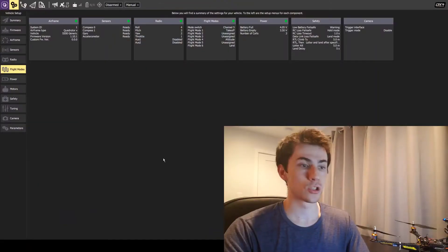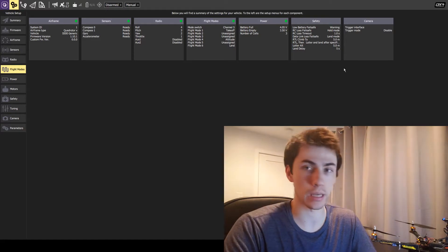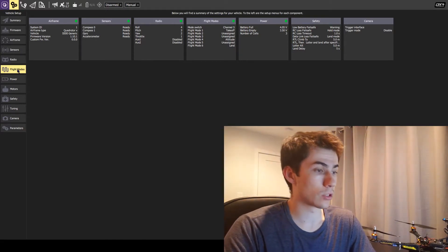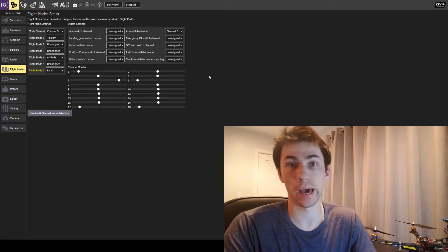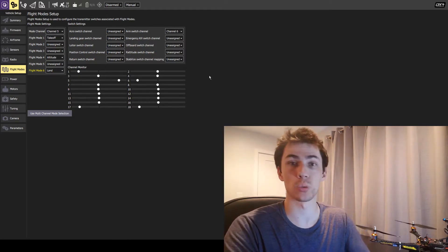Once you have your drone and transmitter set up, go ahead and grab your USB cable, plug your Pixhawk 4 into your computer, and start up QGroundControl. Once QGroundControl is opened up and you're brought to the summary page, you'll see previous settings that are saved on the Pixhawk 4 flight controller. The first thing we want to do is go to the flight modes page, where we can specify which flight modes we want to use and the corresponding switch on our transmitter.